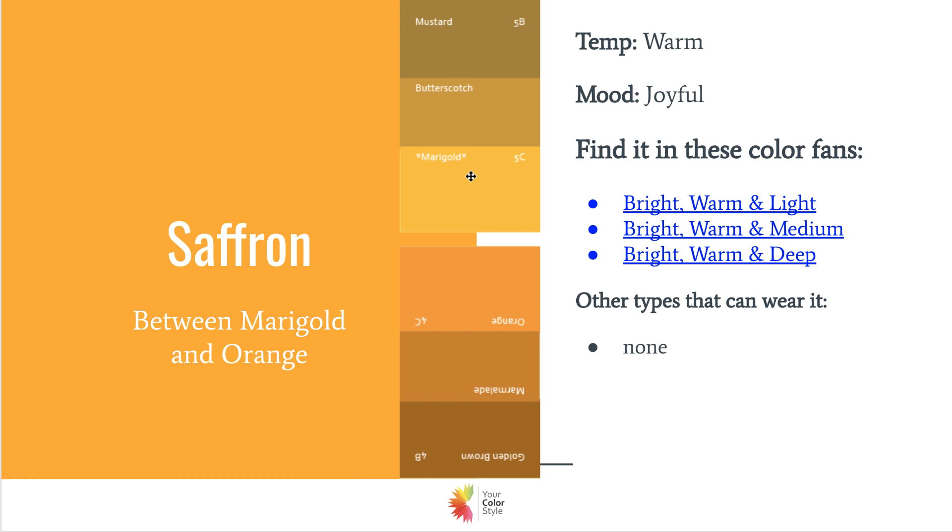There's no real exact match in the color fans — it's kind of in between. Here is marigold at number five and orange at number four, and it's almost like 4.5, right in the middle. It's a very golden, yellow-orange color. There's no exact match, but if it's a little more orange than marigold or a little more yellow than orange, you know it's a good match. If you're bright and warm, you should be able to find it.